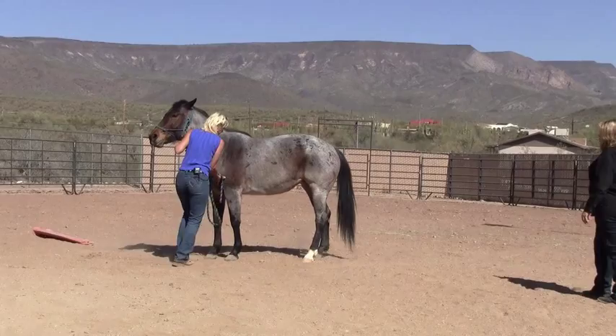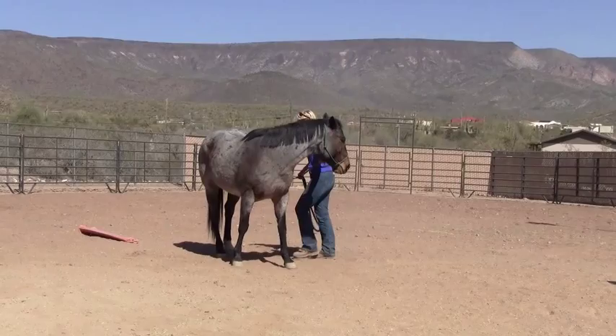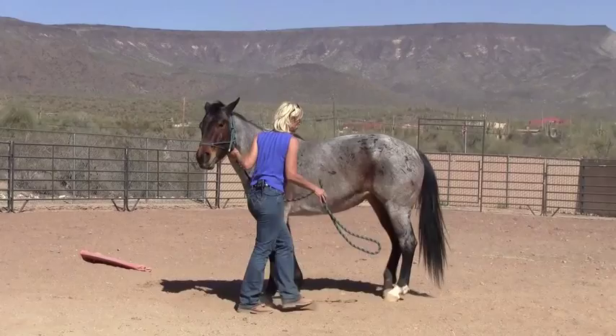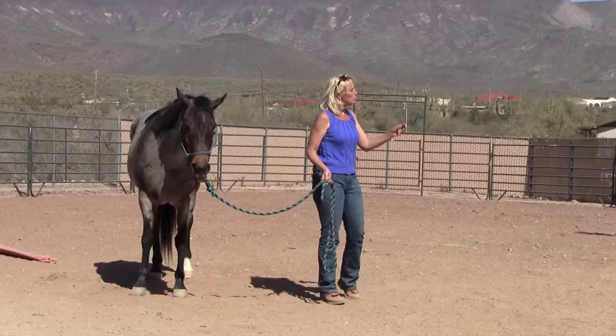She's seriously planting her front end. See how she plants her foot right here? If I can do a hip over, I can usually direct the back feet to do something, even if it's just that. It's very hard to direct front feet that don't want to move. But you can direct back feet a lot easier, because when you do a hip over, they're already moving.